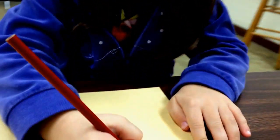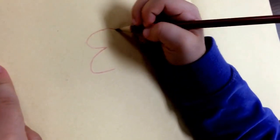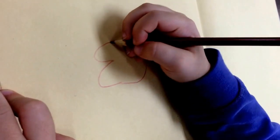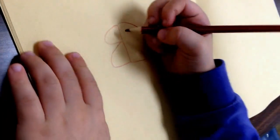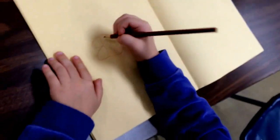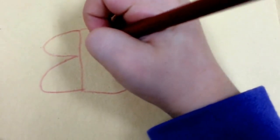So the first step is draw this, and then this, and then draw this. And draw a line so you can know which part is the beak and which part is the face. And then we'll draw an eye and we'll color it in.